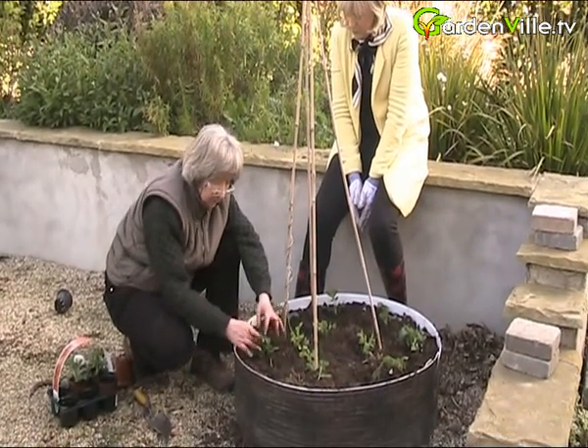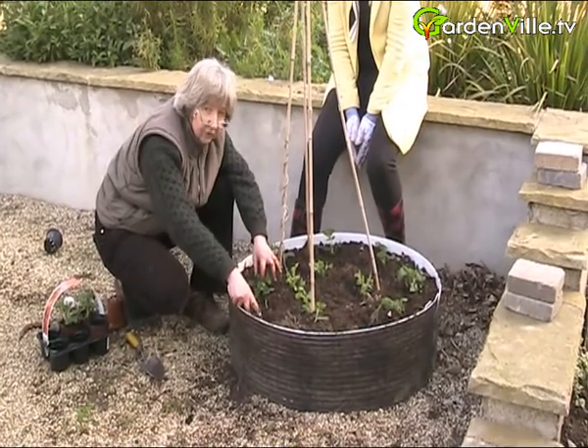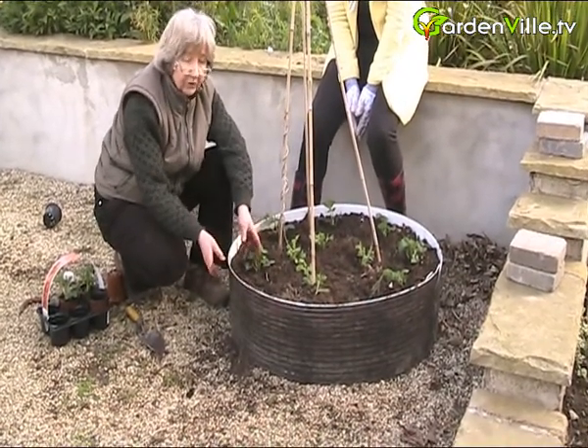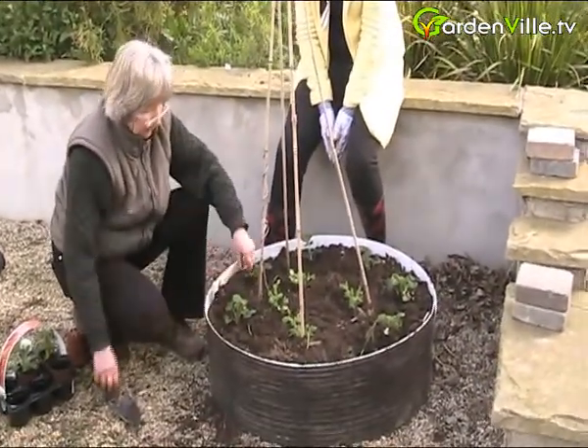What they do is they grow runners - what we call runners - and then they grow another little plant which roots in. You can actually put those into a pot, get them to root in the pot, chop them off, and use that as your next plant.